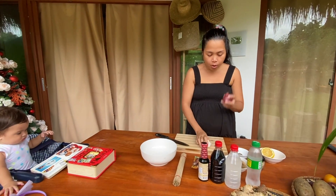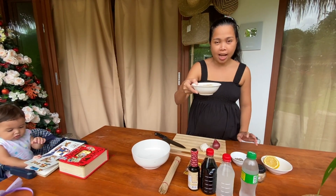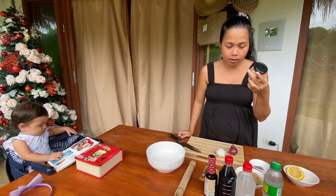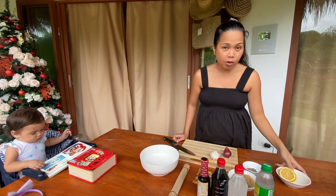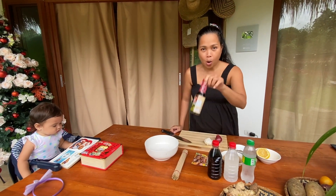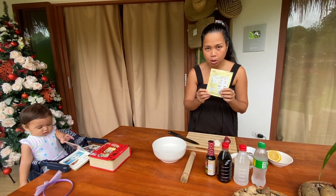I will use garlic, sibuyas, black pepper, sugar — kasi ang marinade ng barbecue ng Philippines matamis, it's sweet — and also salt. I'll be using the salt from Italy; it has lemon also. And then meron din tayong fresh lemon. We will use Sprite for marinating — kasi nakakapag-tender siya ng marinade. And then vinegar, some sauce, oyster sauce, also the marinade mix. I'm using Mama Sita's Barbecue Marinade Mix.